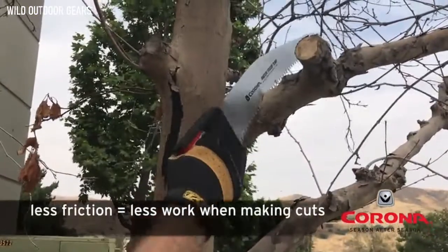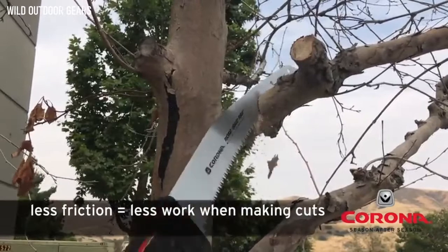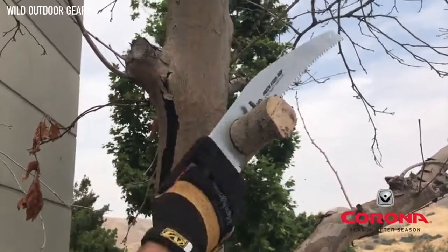Razor Tooth saws also have a final hard chrome layer applied to the blade, which reduces friction during the cut. This also provides a rust preventative layer for longer life.